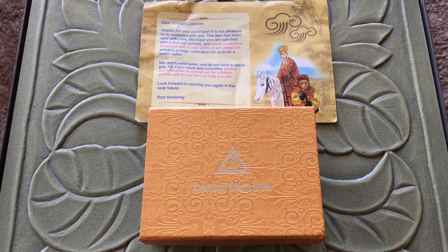Good day ladies and gentlemen, I certainly hope you're having a fine day. I got a small review, if you will, on an optical magnifier or a loupe.